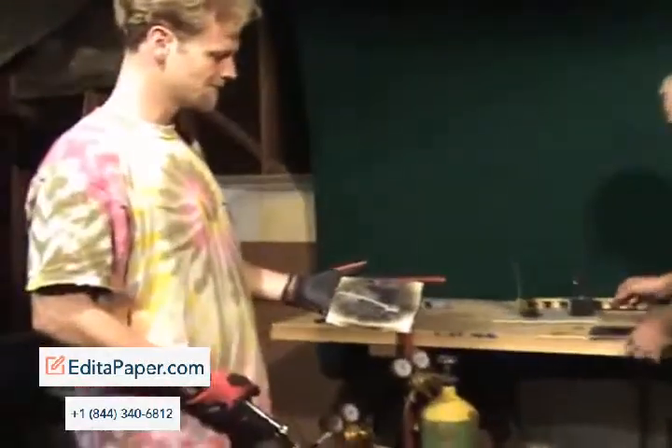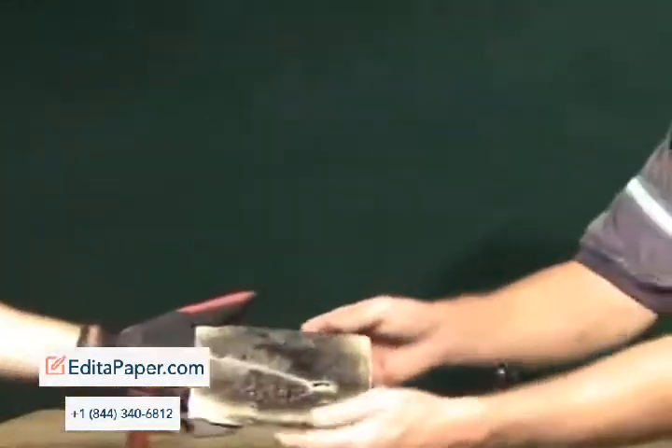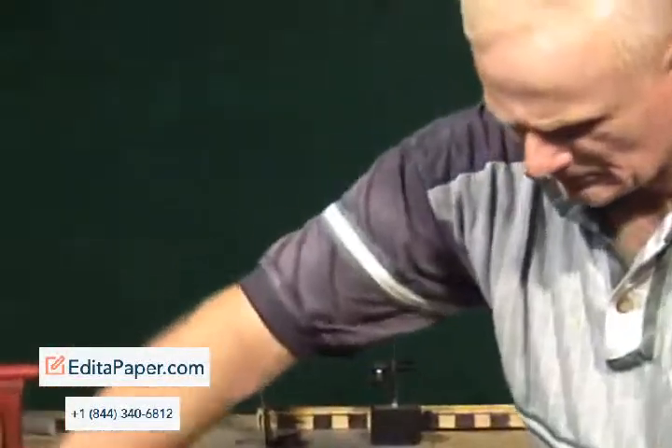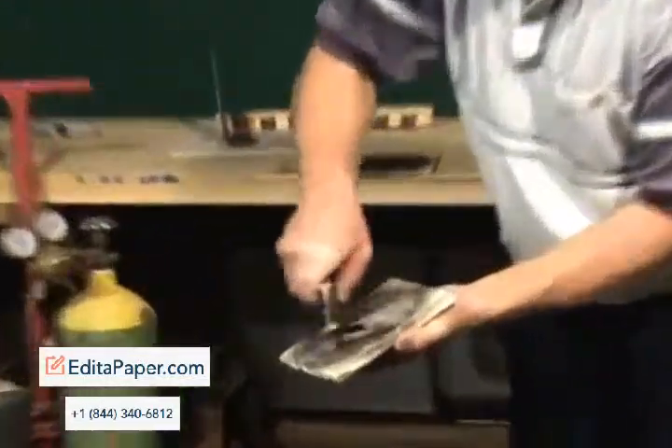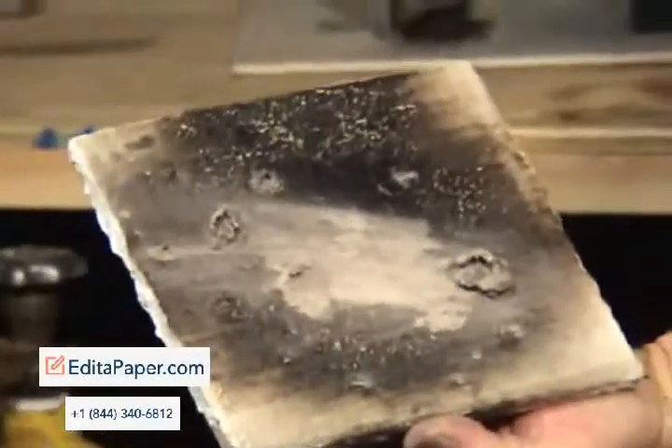Go ahead and show the wood sample after we scraped away the surface that's been charred. Scrape the wood. Let me see. We didn't burn through it, so we still have paint on our surface.